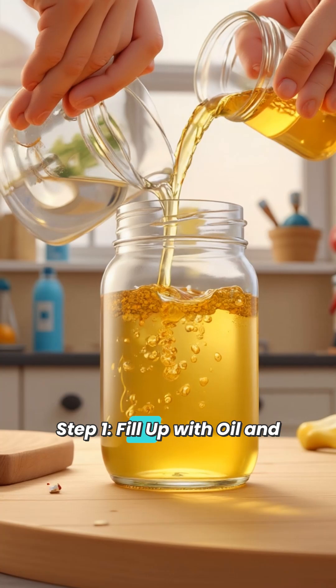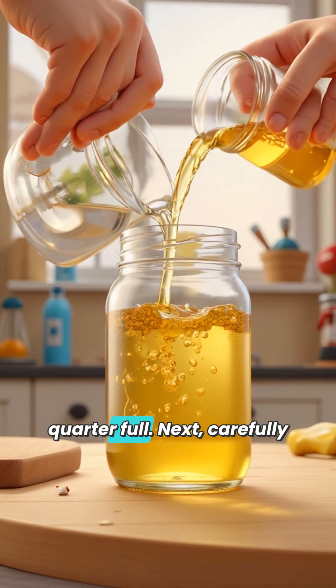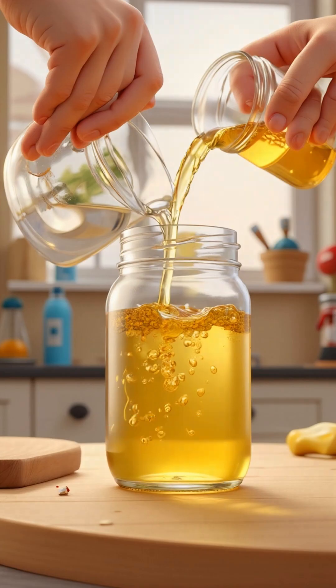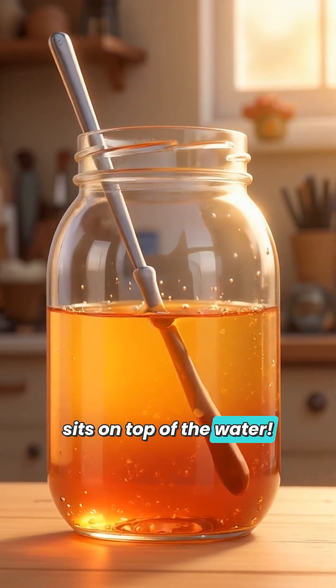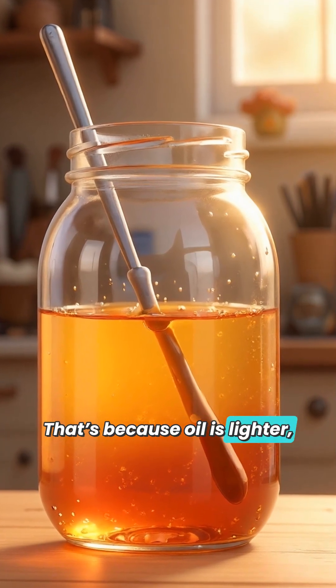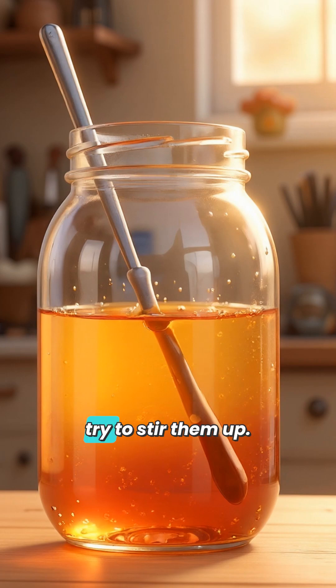Step 1: Fill up with oil and water. Pour water into the jar until it's about one quarter full. Next, carefully pour vegetable oil until the jar is nearly full, but not overflowing. What do you notice? The oil sits on top of the water. That's because oil is lighter, or less dense, than water. They don't mix, even if you try to stir them up.